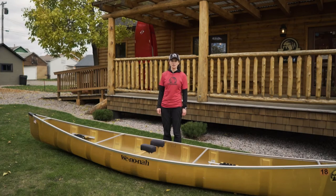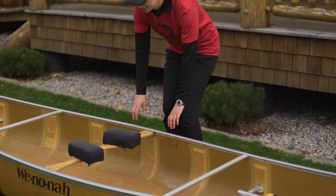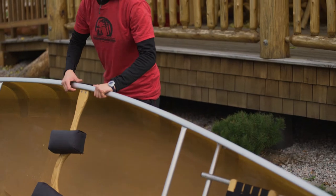This video shows how to do a one-person flip-up. To start, stand in the middle of the canoe, grasp the gunnel — the silver border of the canoe — and lift up as you walk toward the canoe.